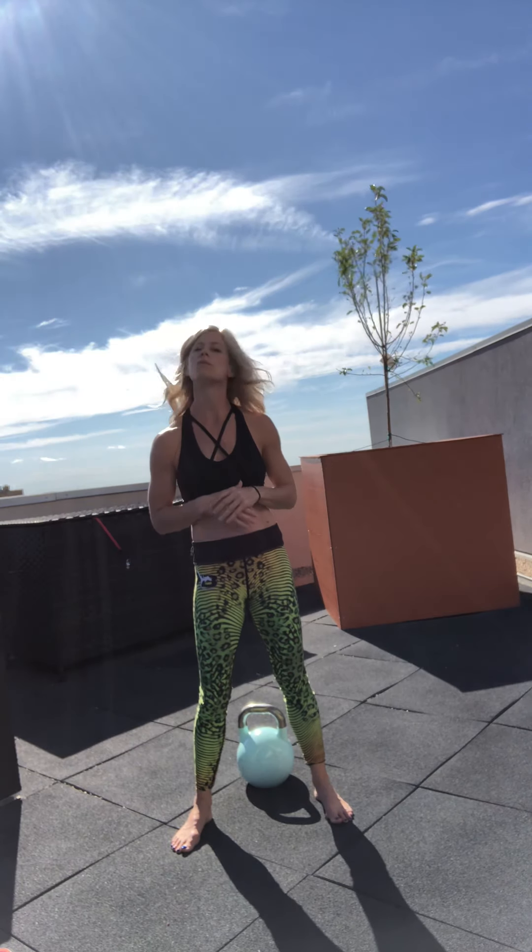Hey guys, welcome to your Friday the 13th workout. So we have 13 exercises. We're going to do 13 reps of everything. I'm going to do it along with you.